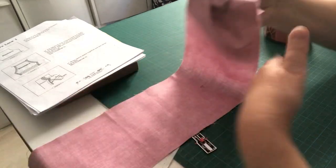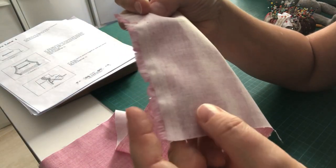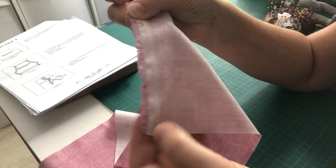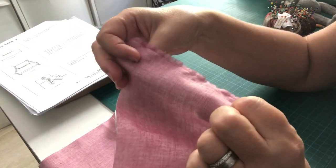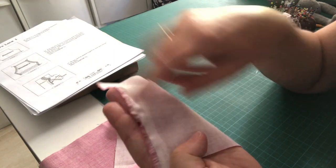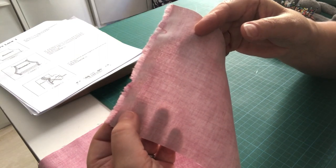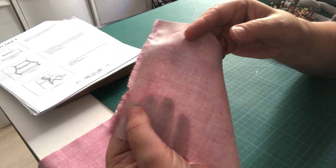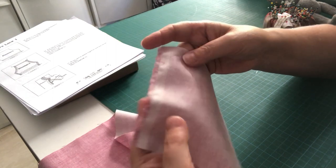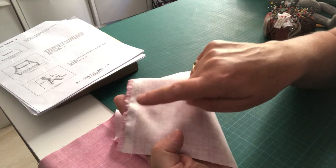When looking at your fabric, be aware of the selvedge edge — where it's bound. You can see it's a stiffer, more densely woven edge where the fabric is pulled onto reels for printing. We don't ever sew with that because it can pucker when ironed or washed, distorting your fabric. So when getting your fabrics out of your kit, always avoid the selvedge edge when cutting.